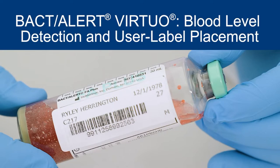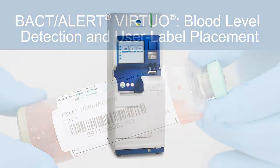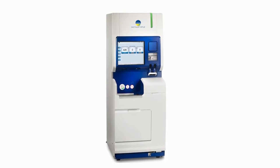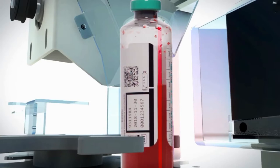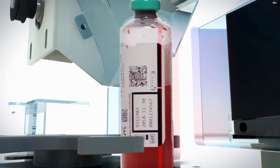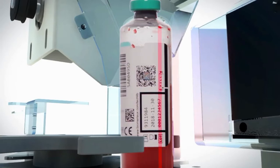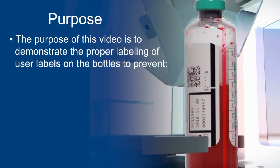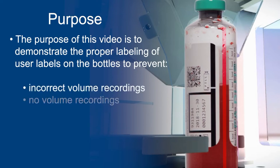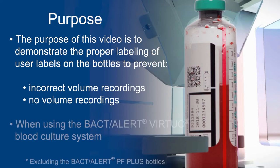Obtaining adequate blood volume is the most significant variable for recovering microorganisms from patients with bloodstream infections. BacT/ALERT Virtuo offers powerful optics and unique blood level detection technology that automatically measures the blood volume in each blood culture bottle at the time of loading. The purpose of this video is to demonstrate the proper labeling of user labels on the bottles to prevent incorrect volume recordings or no volume recordings when using the BacT/ALERT Virtuo Blood Culture System.